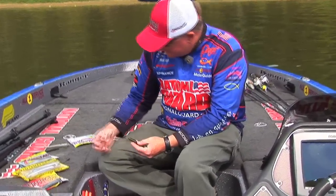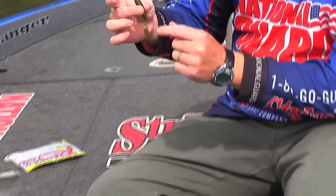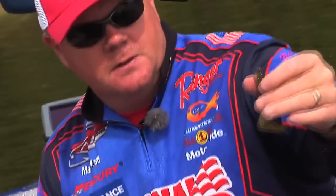You take the Rage Grub out of the package — this is a green pumpkin one. One thing I really like about the Rage is it's connected, keeping the good shape of it, so it's always there for you. It doesn't get out of shape in the package.